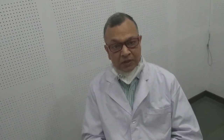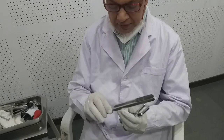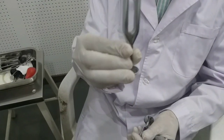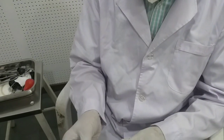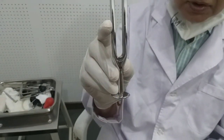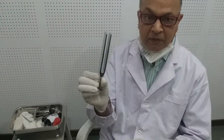So one by one, first I will show you the Rinne's test, then Weber, and in the last you will see the absolute bone conduction. We take three tuning forks — 256 Hz, 512 Hz, and 1024 Hz. We employ these three tuning forks for the hearing test, but 512 Hz is said to be the best, so I will perform all these tests with the 512 Hz tuning fork.